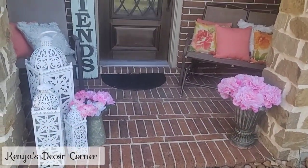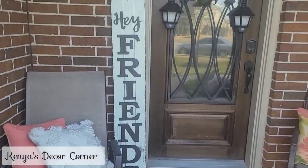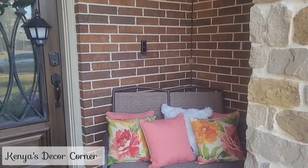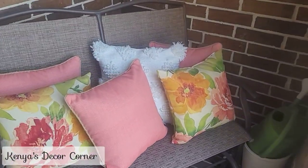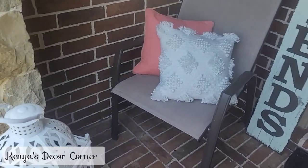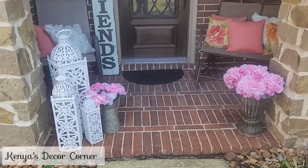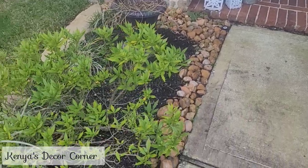Now let's turn our attention to the front porch. I did actually talk through this portion of the video, but the kids were outside playing and making a lot of noise, so I decided to go ahead and do a voiceover. This is what the front porch looked like from my last refresh — an early spring porch refresh. As you can see, I have my watering cans there, a couple of pots, pillows, my Hey Friends sign, and my lanterns that I always have on the porch.